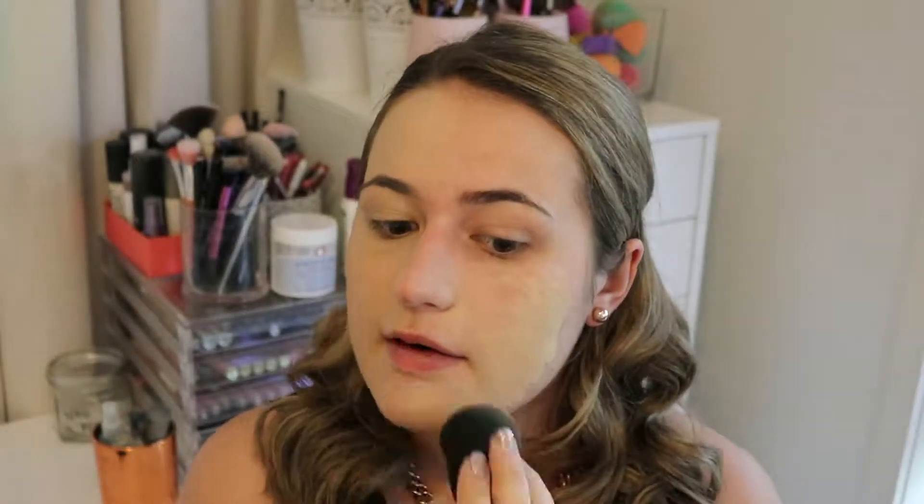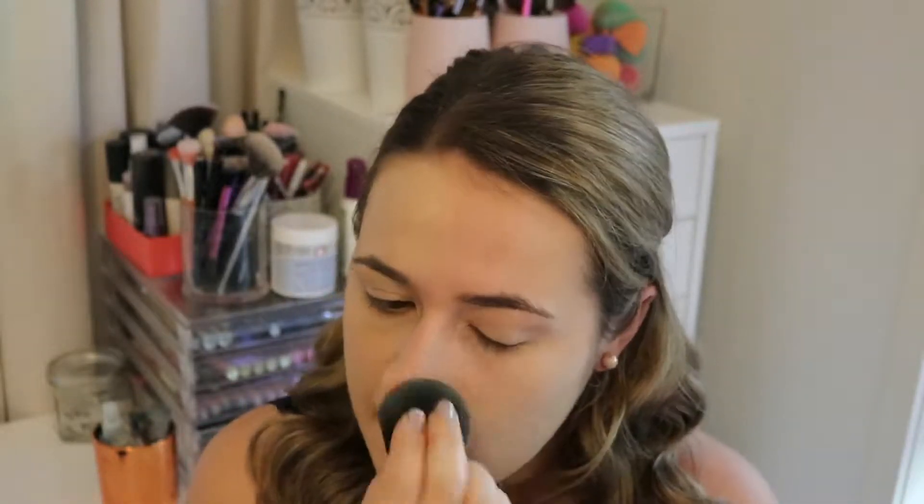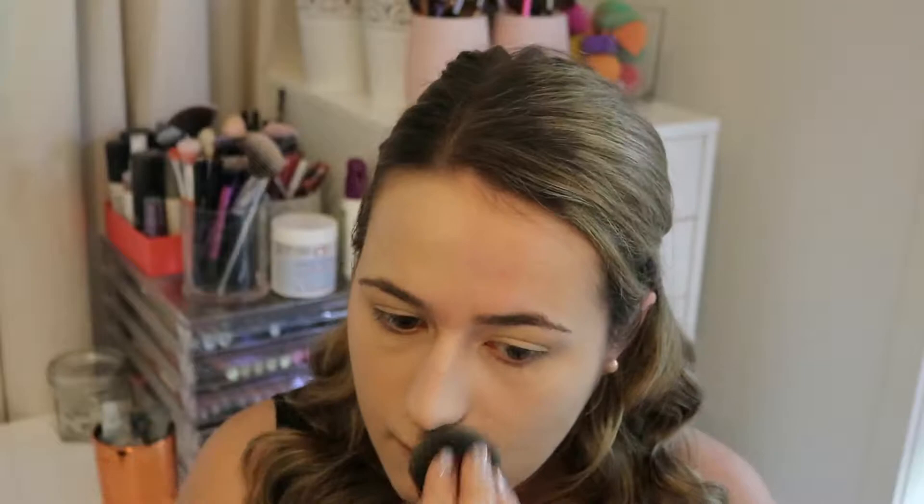That side's all applied. I'm going to catch up on the other side and I'll be right back. So the foundation is all applied and it actually looks really beautiful — I'm so surprised, I did not expect to like it that much. I do still have some blemishes; let me zoom in and show you.